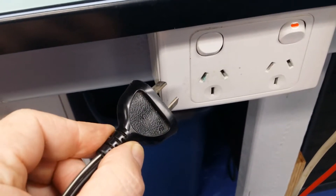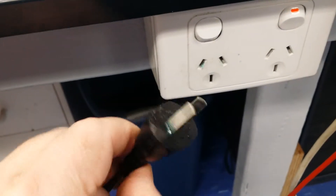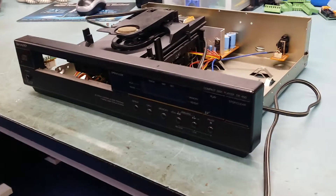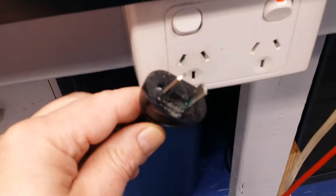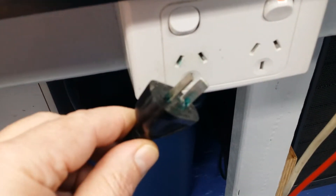Hi everyone. This is just a quick video to show the corrosion on this plug. This is part of my day job — I do repairs. This is a CD player, quite an old unit, but the lady that brought it in would like it repaired. It's got problems with its mechanism, which we'll sort out. But the mains plug, as you can see there, it's got this wet-looking green corrosion.